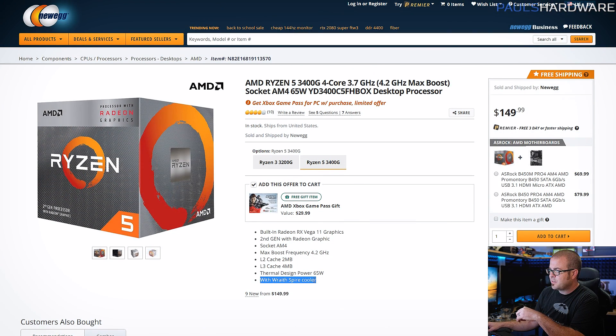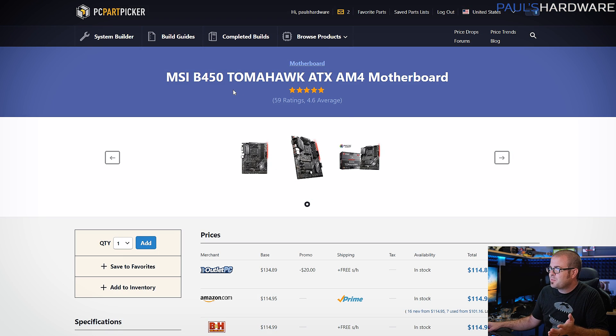Moving on, we need a motherboard, and I've once again chosen the MSI B450 Tomahawk. I've recommended this motherboard in a bunch of different builds over the past six months to a year. We're trying to stick to a budget, and if you want a 500 series motherboard, you've got to go with an X570 — and those start at about $150 to $160.